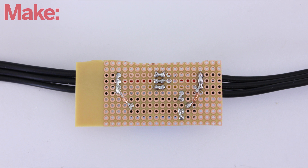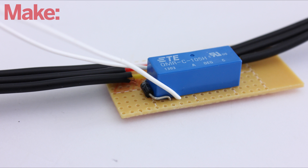The outer set of wires in each cable will be connected together and soldered to the relay. Lastly, add a wire to each side of the relay coil so that you can connect it to the Arduino.